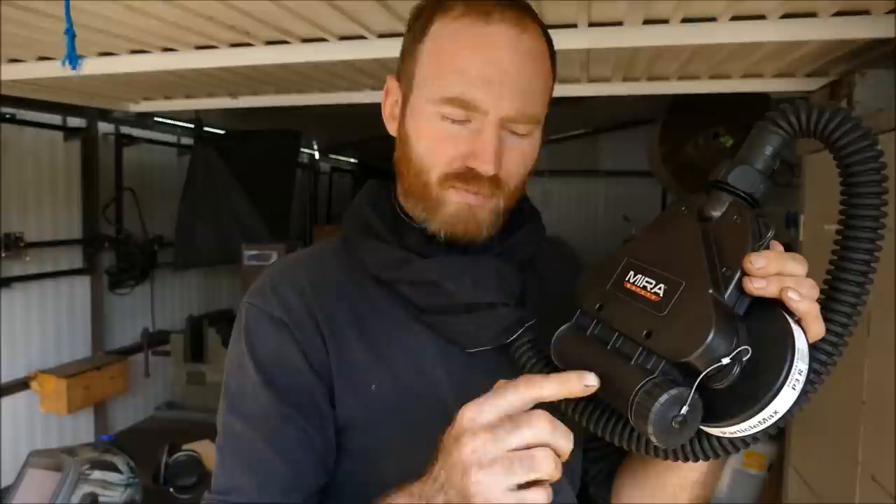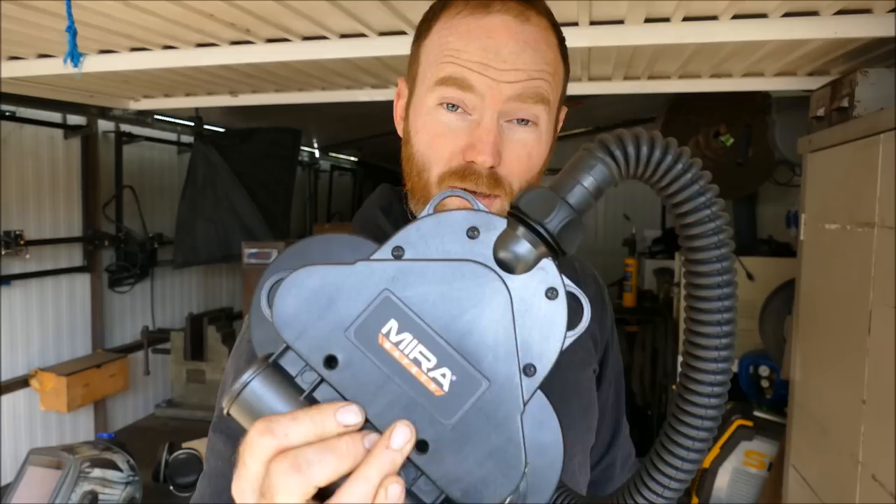I'll spare you any more corny theatrics — we all know how a respirator works. This however is a powered air purifying respirator, the MB90, developed by Myra Safety. It was originally created by the Israeli military for chemical attack. Myra Safety is a well-known brand for getting hold of military personal protection for domestic use.